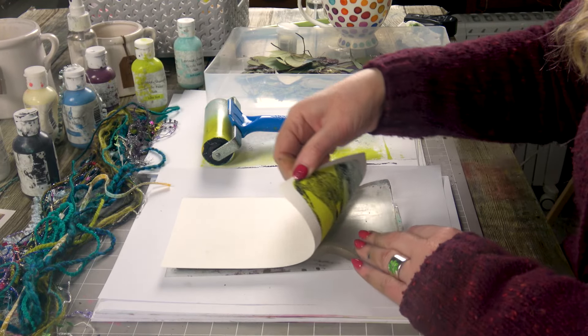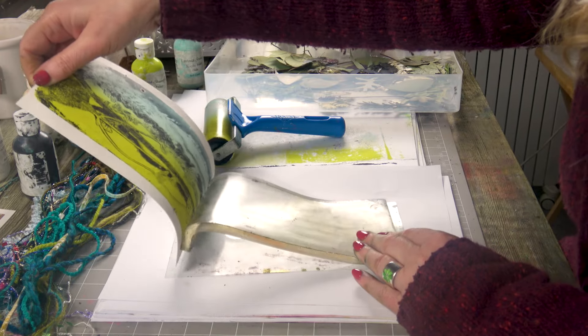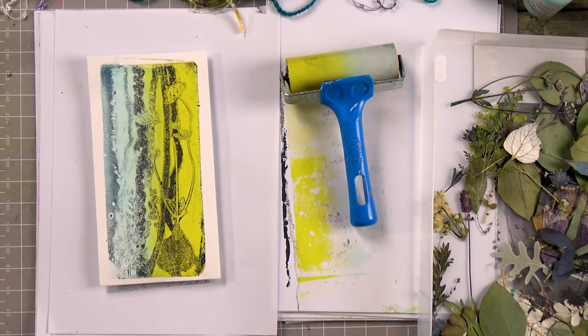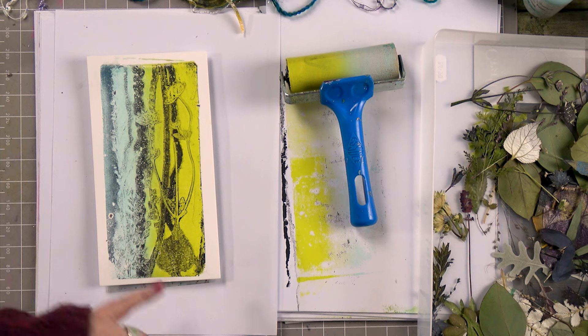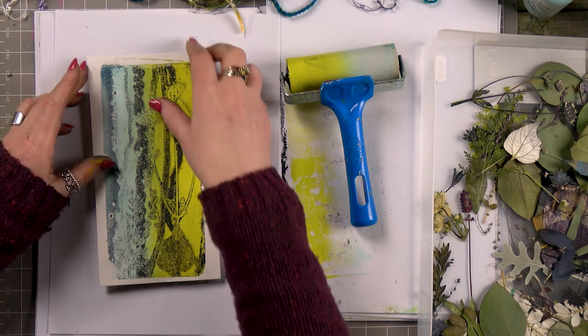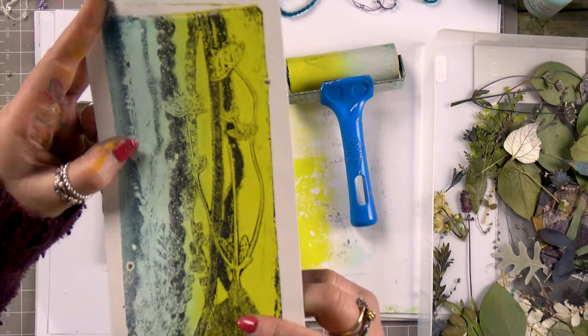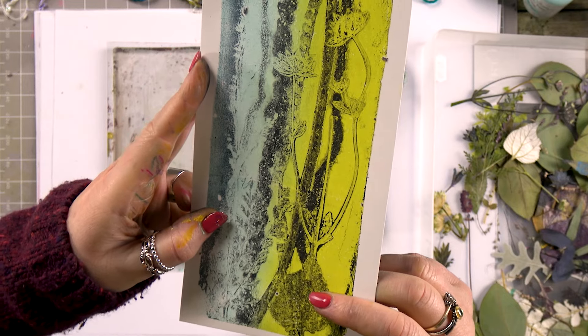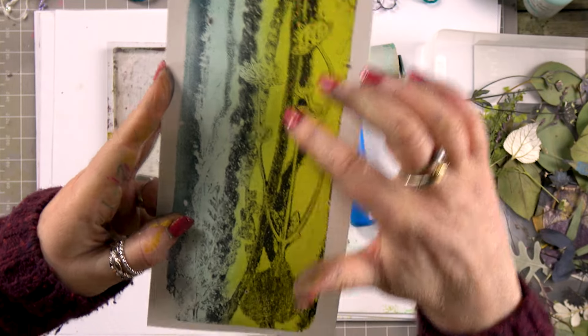Let's see what we've got — it always makes me smile when I turn that over. It just makes me happy seeing all those lovely images come out. It's a totally different way of crafting. I will embellish that with some Posca pens, maybe some foils. All that lovely texture that's come through — that string is really quite amazing.